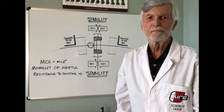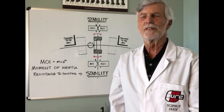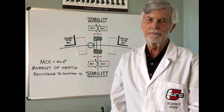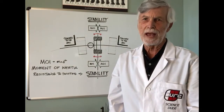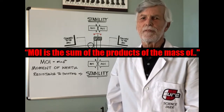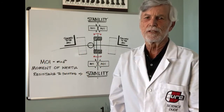MOI is moment of inertia, and it is technically defined by us science types as the quantity expressing a body's tendency to resist angular acceleration. The simplest formula is MOI equals mass times distance squared. So MOI is the sum of the products of the mass of each individual particle in the body with the square of the particle's distance from the center of mass or axis of rotation.